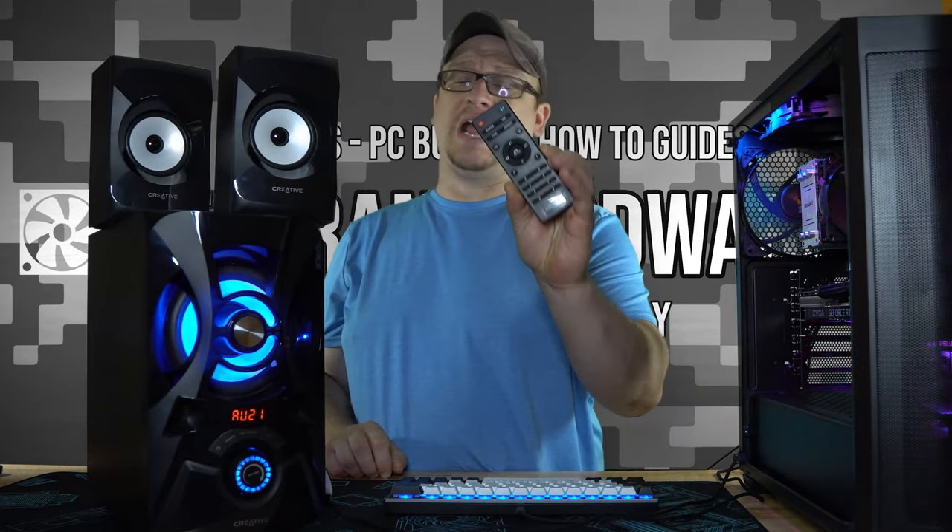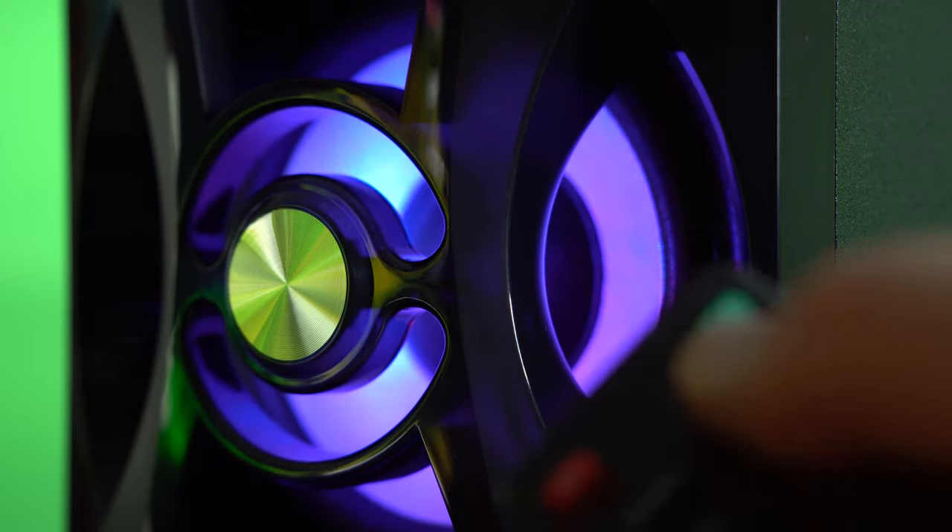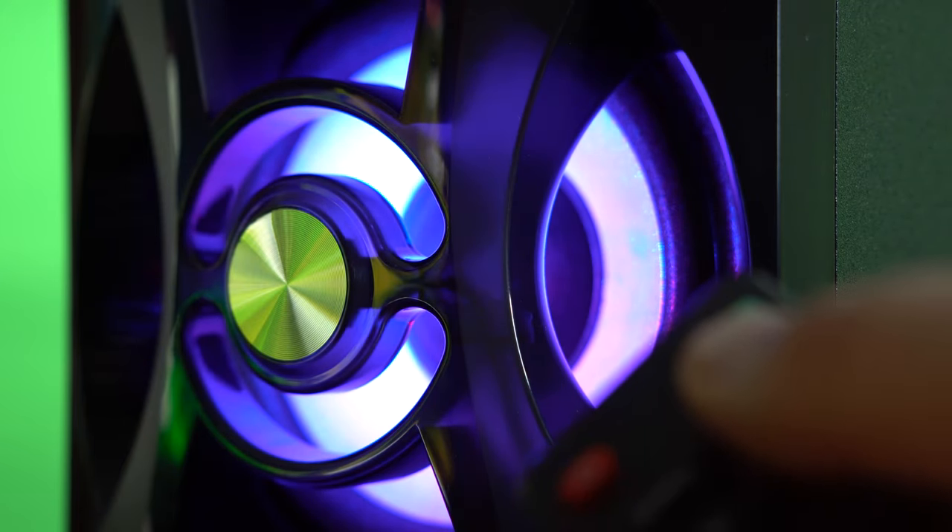The remote actually helps with this as well, though I think the remote was more of an afterthought. Now you've probably noticed the backlit LED on the subwoofer — three lights, three different color modes.